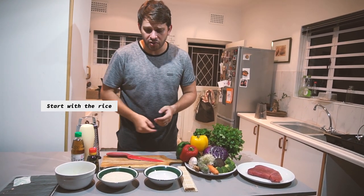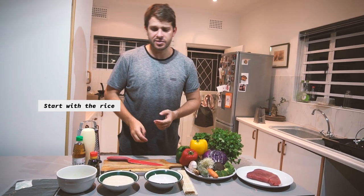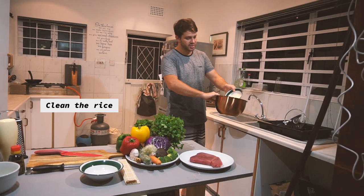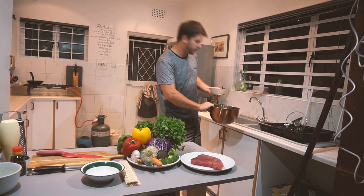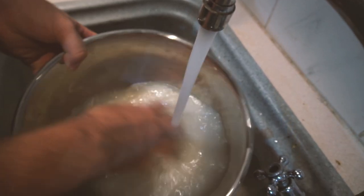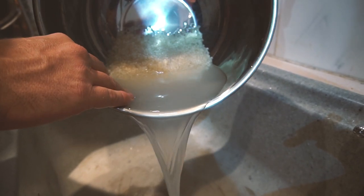First things up is make the sushi rice because that's the thing that takes the longest. But before you can cook sushi rice, you've got to clean it. Grab a big bowl, deposit the rice into the bowl and come over to the sink. Just wash the rice out by adding water, stirring around until the water goes cloudy and continuing the cycle until the water comes clear.